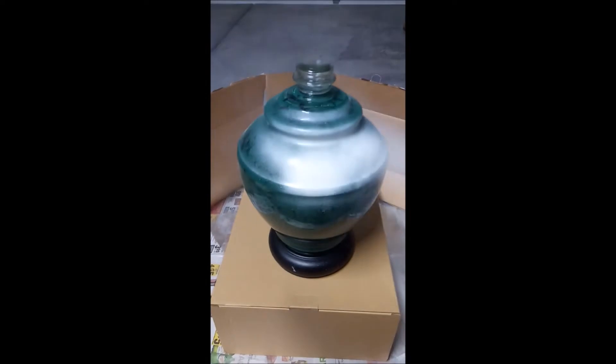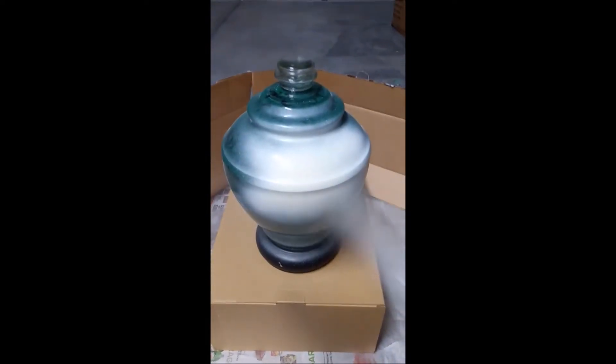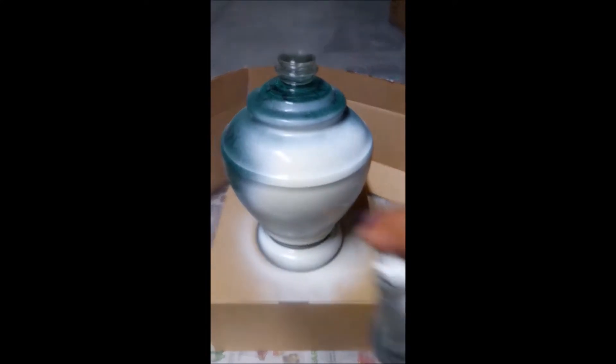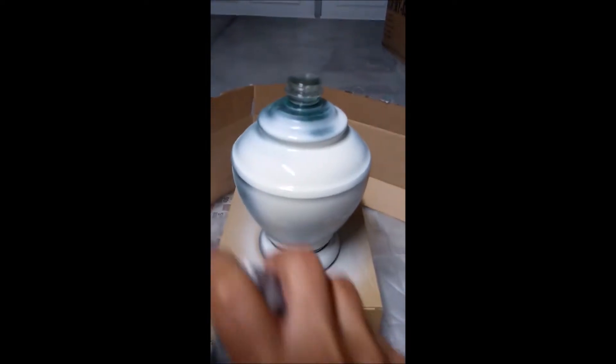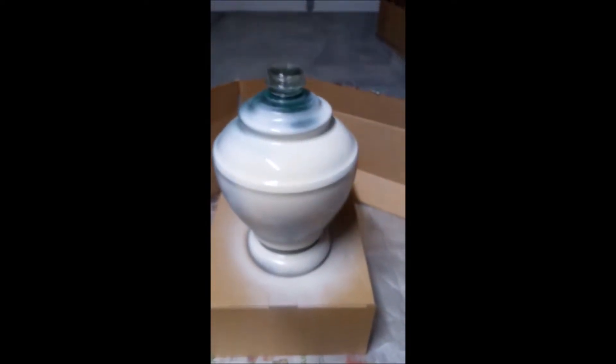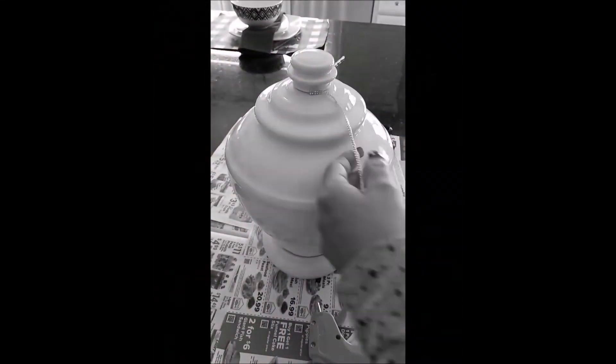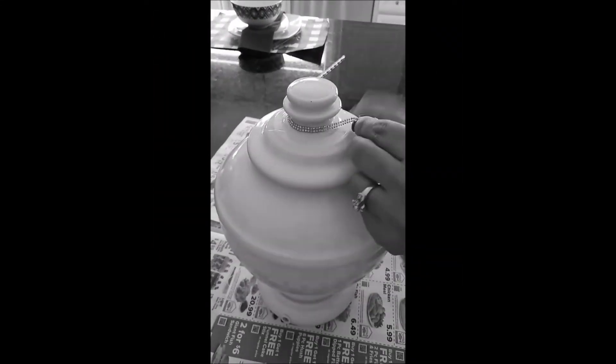Now that it's all dry, I used white Rust-Oleum paint — two coats — and let that dry. Then I used this crystal diamond wrap to give it just a little touch of glam. I didn't use too much. I originally wanted it completely white, but you know me, I have to have a little black.